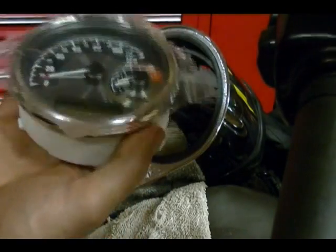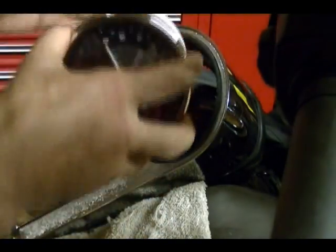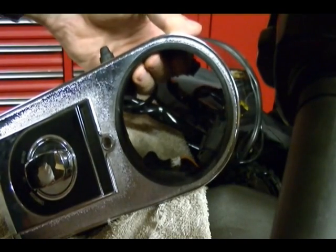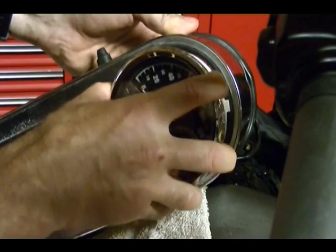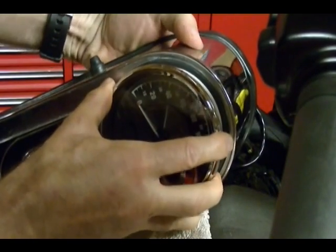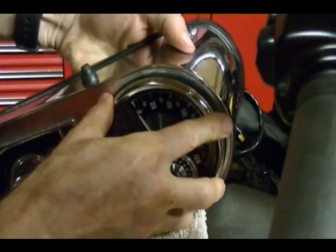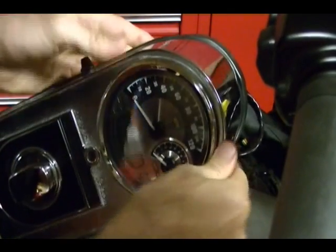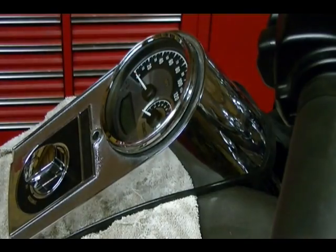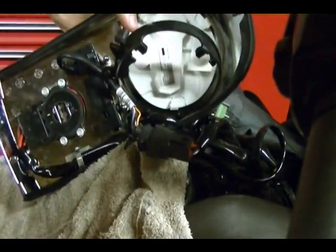Take your new speedometer — I'm going to remove the protective lens cover just because it gets in the way. Position it so that it's in the correct position, keeping your hand behind the back of the console just to hold this rubber gasket in place while you gently insert the new speedo tach. The hard part is just keeping this rubber gasket in place. Then insert the speedo all the way down.